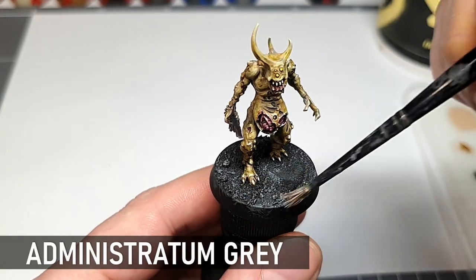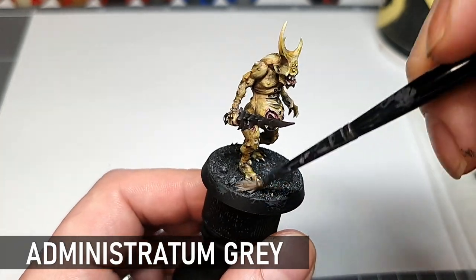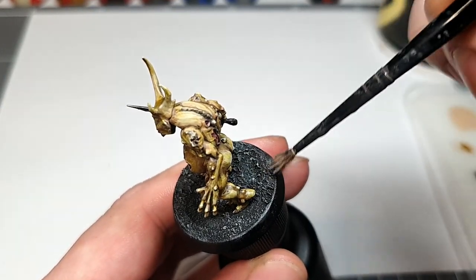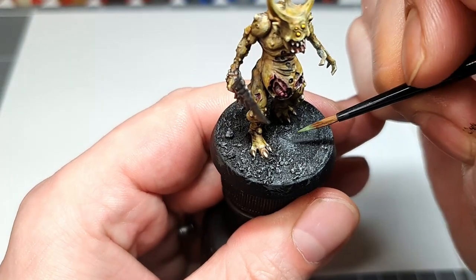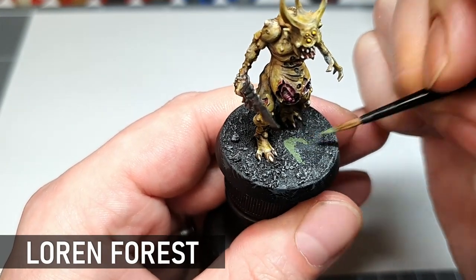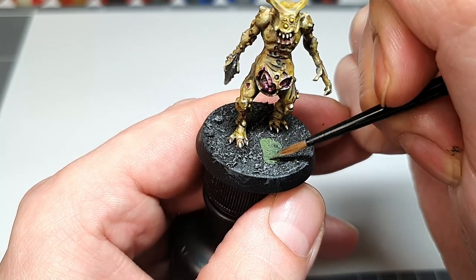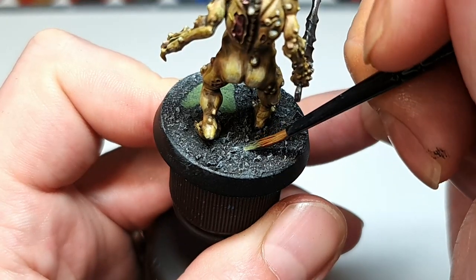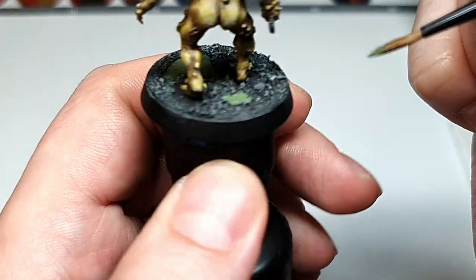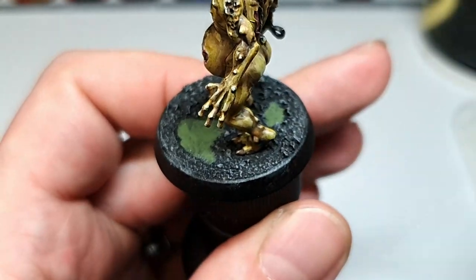The last thing we have to do is finish off this guy's toxic base. A light dry brush of Administratum Grey will pick out the texture nicely before we put the pools in. I'm keeping it fairly simple with this base but it's something that's easy to replicate over lots of models. When I apply the mix of sand and gravel I leave some random shaped pools untextured, and this makes the pools look more like they are just sitting in the base as opposed to on top of the gravel. Now these are being painted green to act as a base for the Nurgle's Rot — Loren Forest just seemed to me like it had a good tone for this.